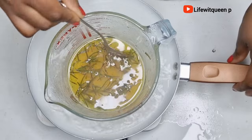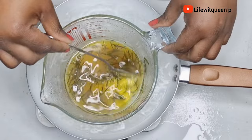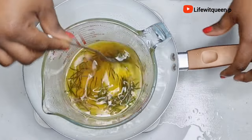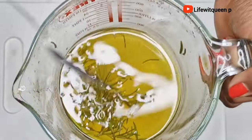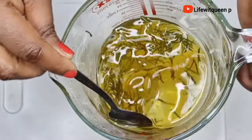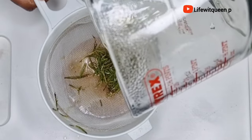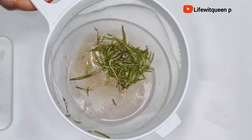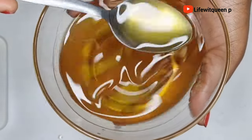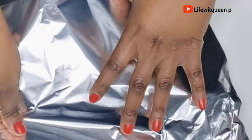After 30 minutes, this is how it looks. I'm going to quickly strain it out. Remember we added shea butter earlier, so do not allow it to cool down too long — otherwise the oil will get really hard and you'll find it very difficult to strain. Once I'm done straining, I'm going to cover the bowl and place it in the freezer. We need the oil to be solid before using the electric mixer.